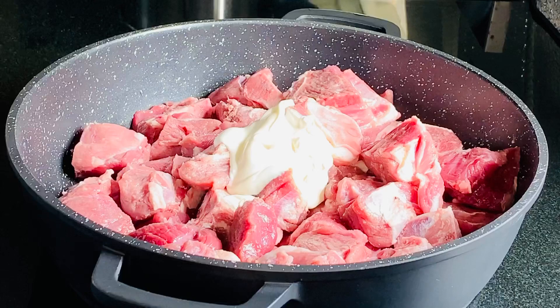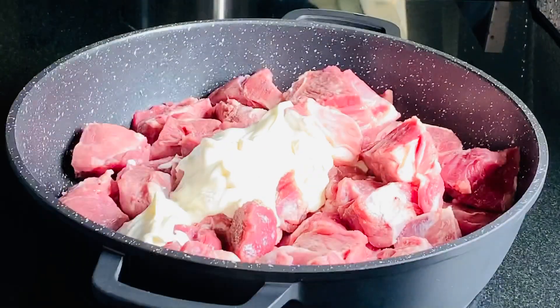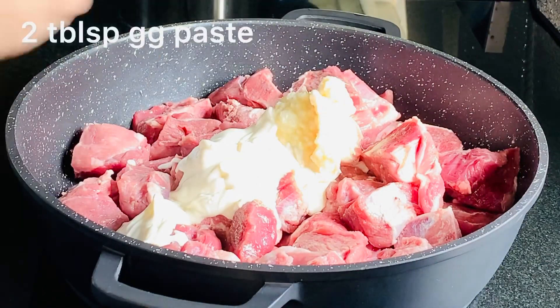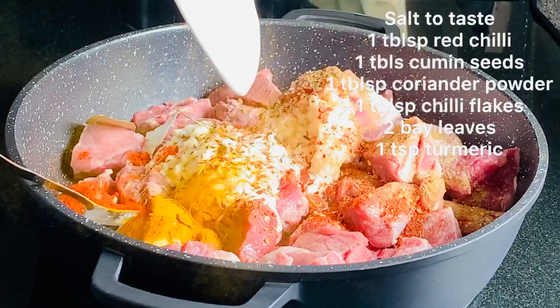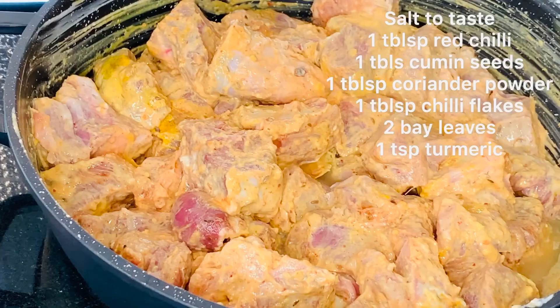Add 5 spoons of yogurt. 2 spoons of ginger garlic paste. Now add all the spices. Mix well.